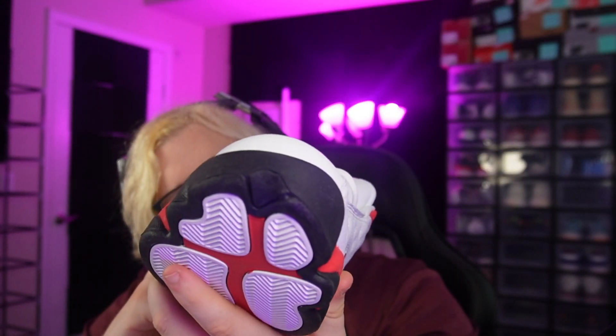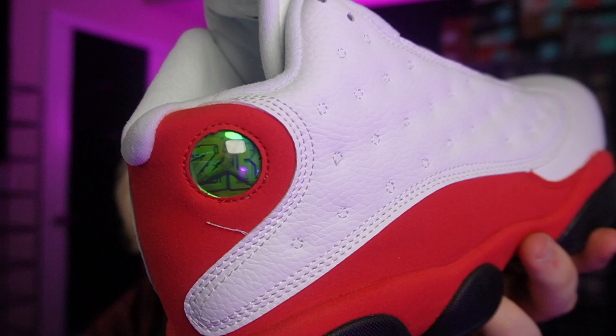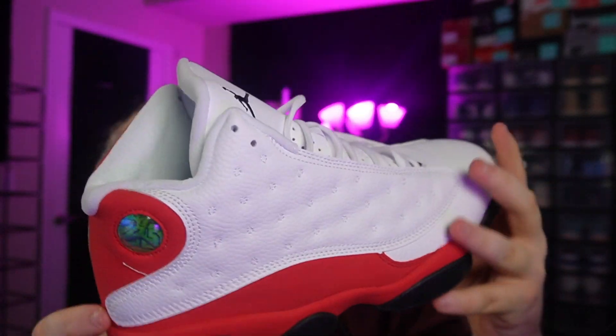Is that glue right there? No, it's just like a stitch — like a line you could just cut off if you want to. Yeah, you could just do that if it ever comes with your pair.